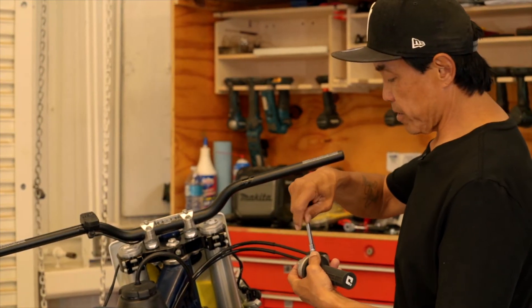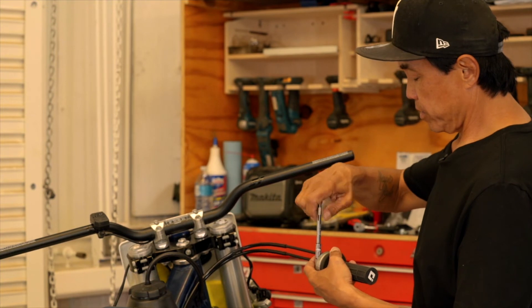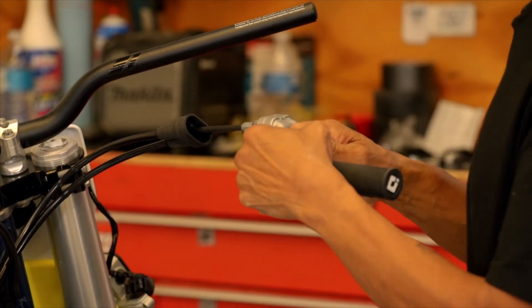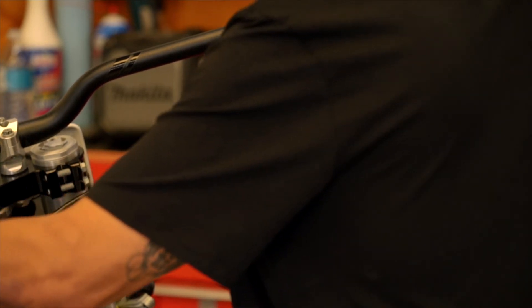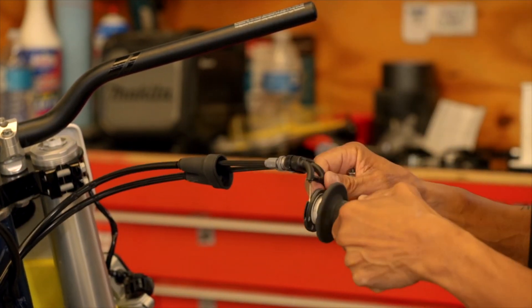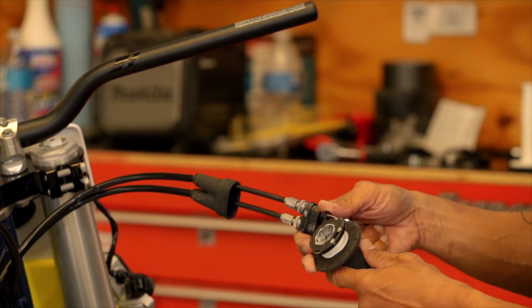Take your throttle apart. Once you get the bolts out, the throttle splits open. You need to make note of the way the throttle cables attach inside the cam.